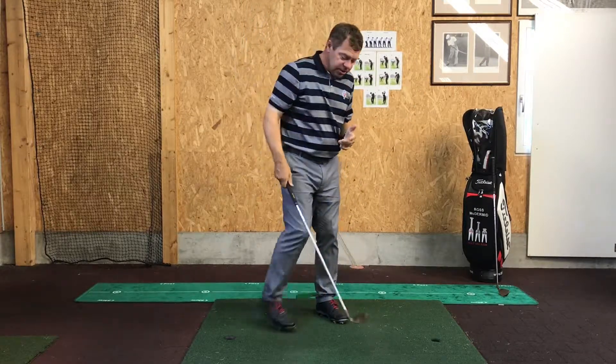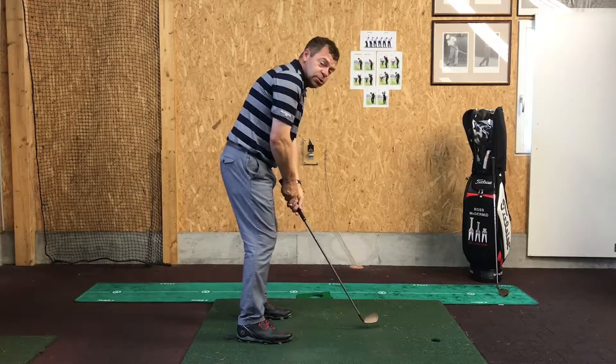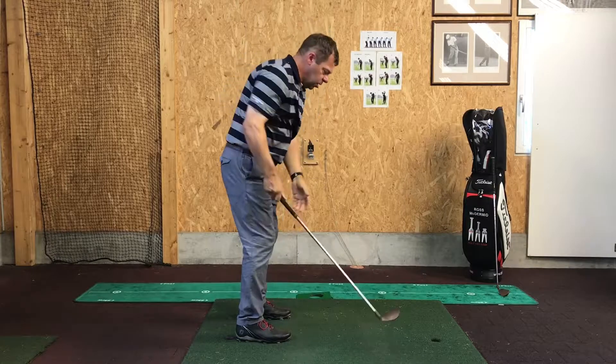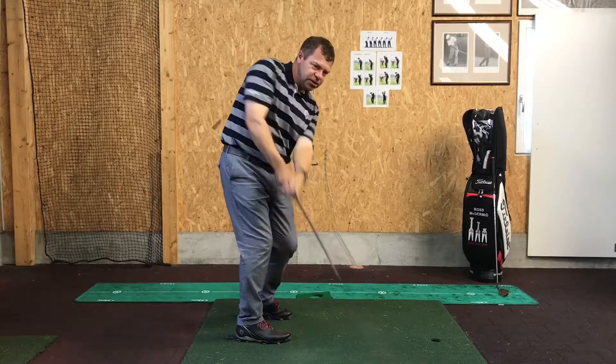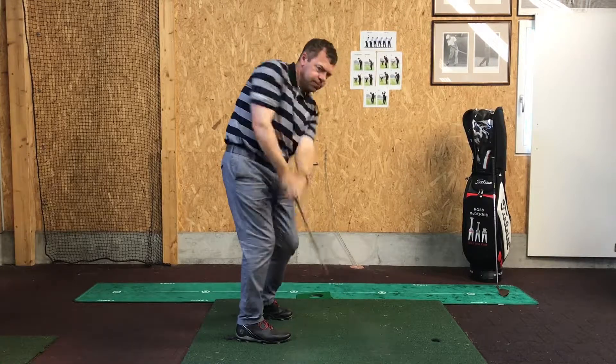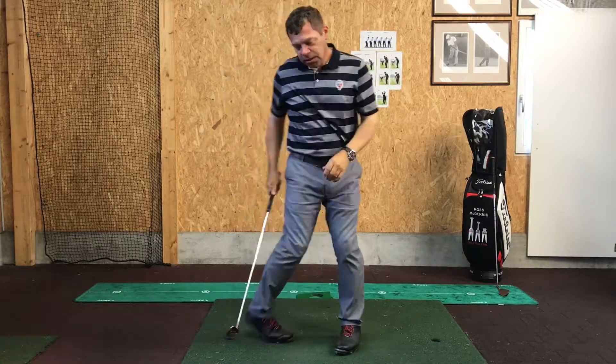So as the swing looks from the side, I'm swinging forward. With a longer forward swing, I always try to get every part of my body to turn towards the target, then come back.